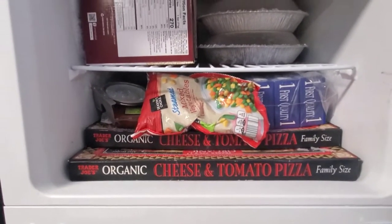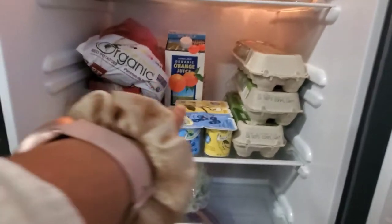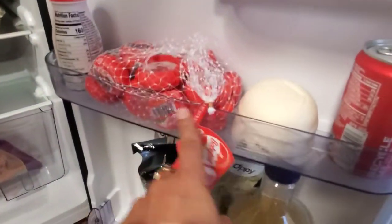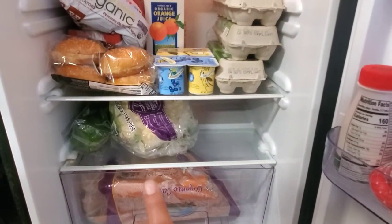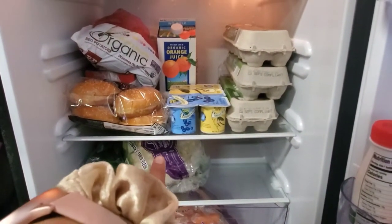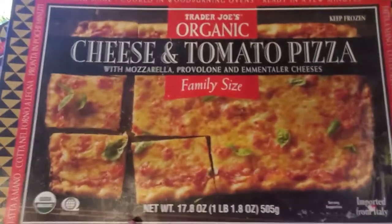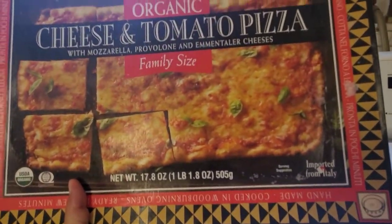In the garage overflow fridge, I put whatever doesn't fit in my regular fridge: some peppers, extra yogurt, eggs, and some cheese. I also have carrots for juicing — you always need carrots and peppers. I'm going to use these soon before they go bad. I'm sticking some more vegetables in there as well, and I'm taking some things inside to roast. These are snacks for the kids.